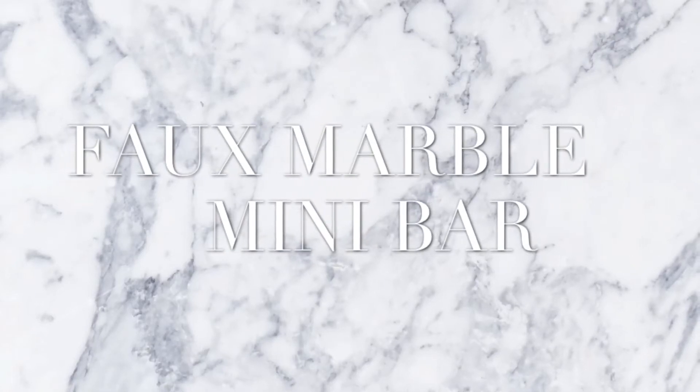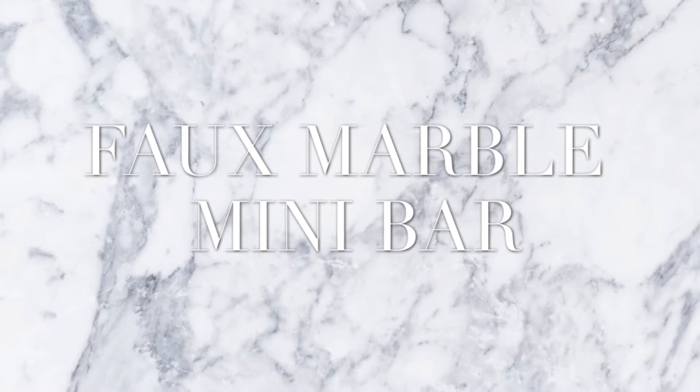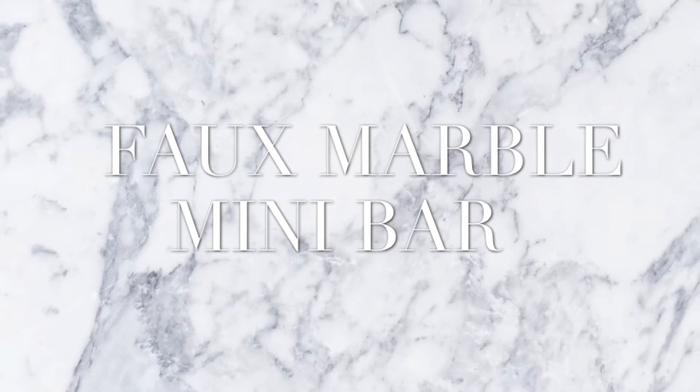Hi guys, welcome back to my channel. Today's video will be on creating a faux marble mini bar out of a desk that we actually found in the trash that was in pretty bad shape. So let's get started.